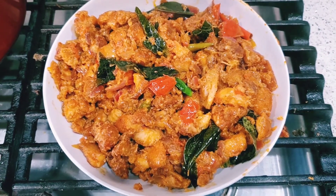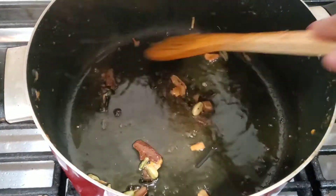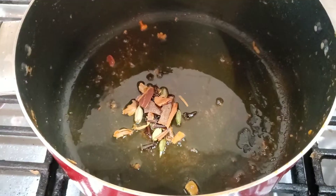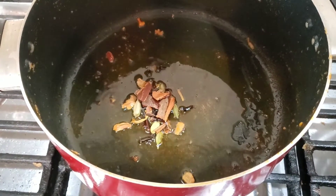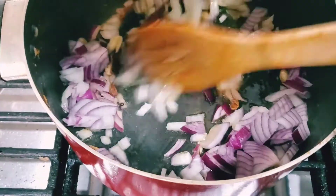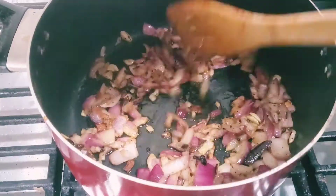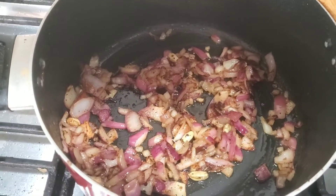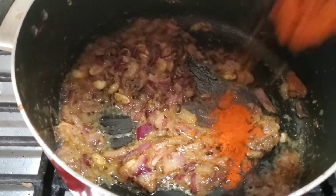Now in a separate pan for the biryani, I added some oil and whole garam masala - mace, cardamom 5-6, 3-4 cinnamon sticks, and 5-6 cloves. Mace and nutmeg are very essential. I have added the rest of the chopped onion and I'm frying until golden brown. When it is golden brown, I am adding 1 tablespoon of ginger garlic paste and 1 tablespoon of red chili powder.